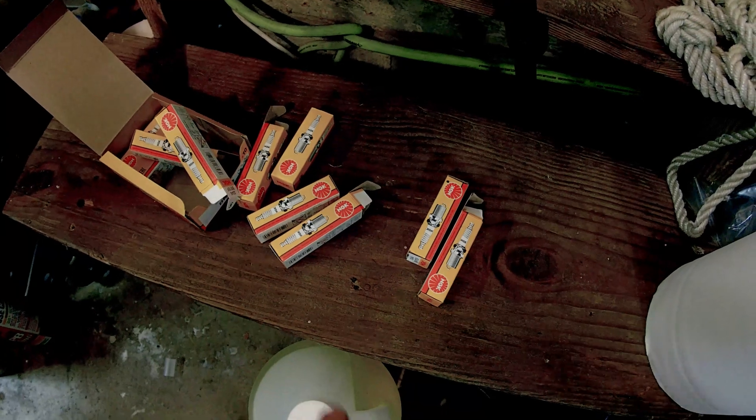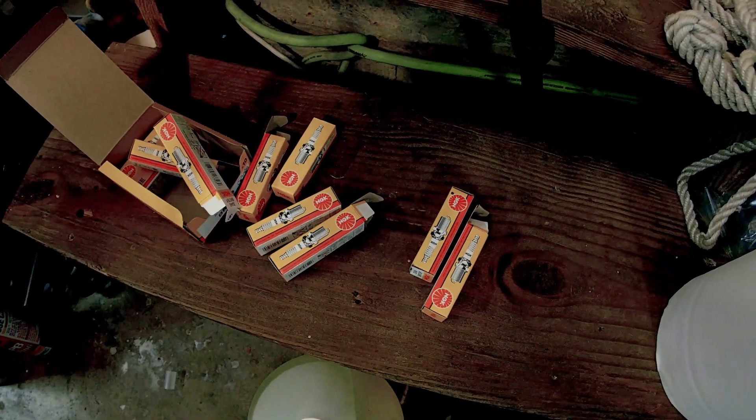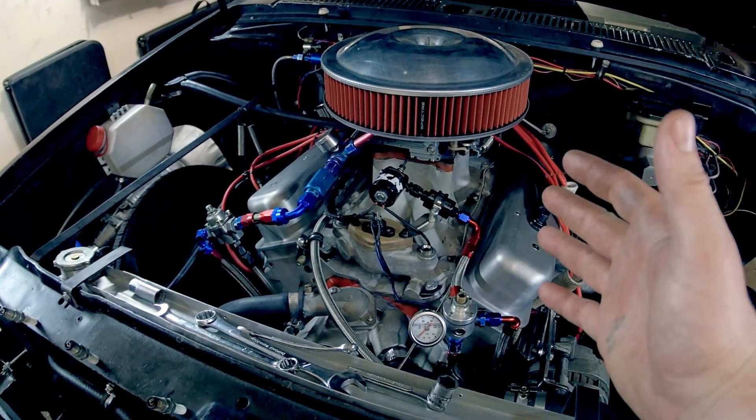I've put all new plugs on the motor right now. Before I forget — if you haven't seen my last video, make sure you watch that one because I did all the safety checks of what you want to do to your nitrous system before you actually spray it. Go watch that one before this one.